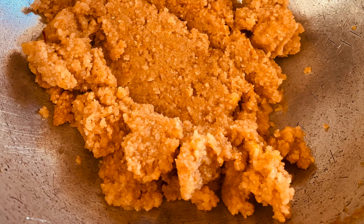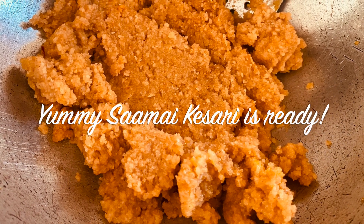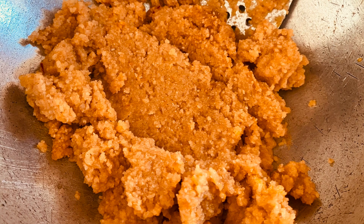Then roast it again for some time in the kadai. Yummy saamai — or little millet — kesari is ready!